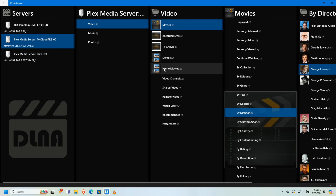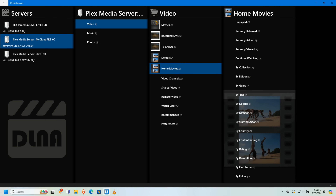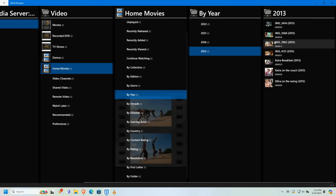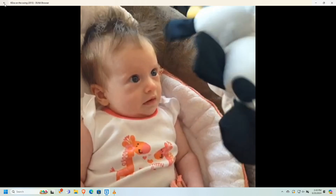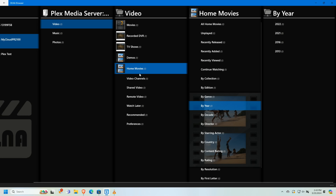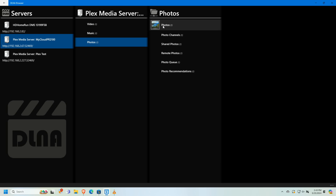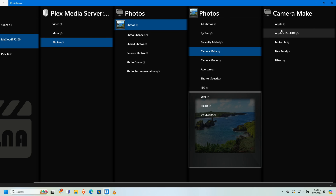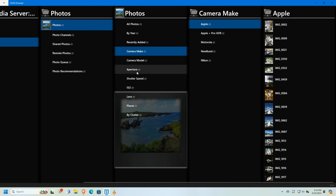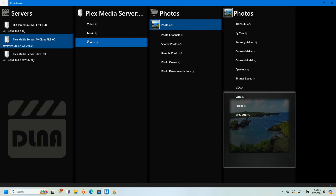Another cool thing: I have a home movies library where I put videos taken with my phone. Through DLNA I can browse by the year the video was created — for example, a video of my daughter from 2013. It's fun to load up an old TV in a spare bedroom and have access to the same media as my modern TV. Jumping over to photos, it's a very similar experience — I can browse all photos or drill into Plex metadata, filtering by camera model like my Apple phone or Nikon, aperture, shutter speed, or year.